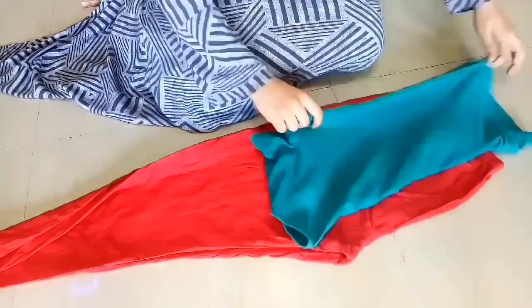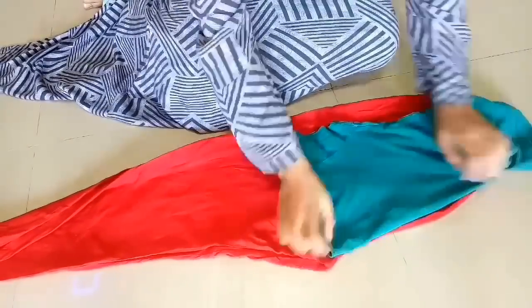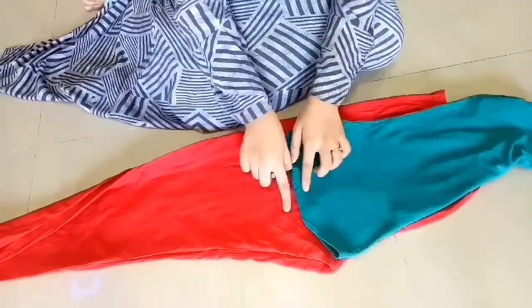First of all, we will fold our pants. After folding our shirt or t-shirt, we will place our pants in the folded area.